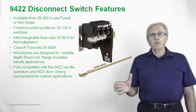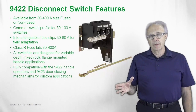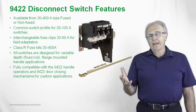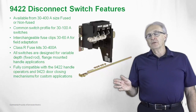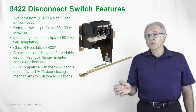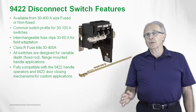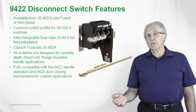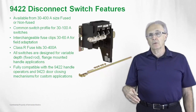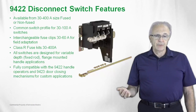These are fully compatible with all 9422 A1 through A9 handles. They will also work with our 9423 door closing mechanisms. If you build your own custom enclosures, these 9423 mechanisms will interface with the switch to interlock the door when the switch is in the on position.